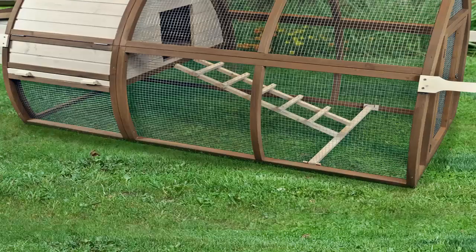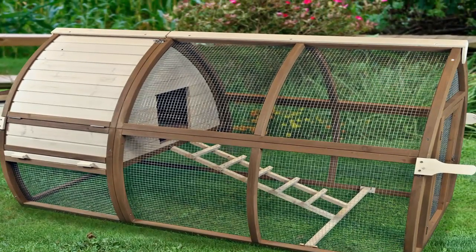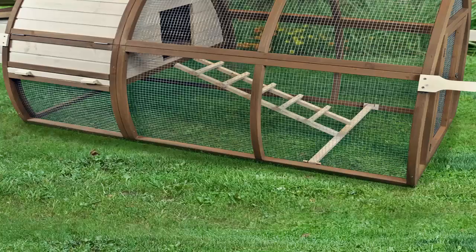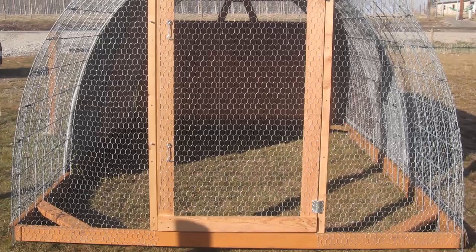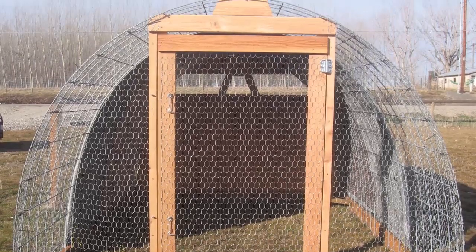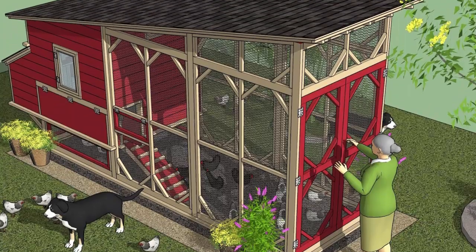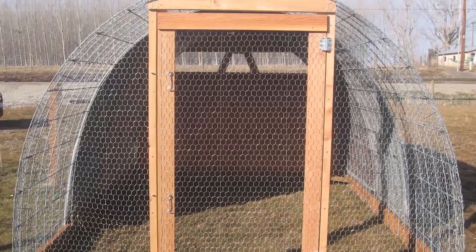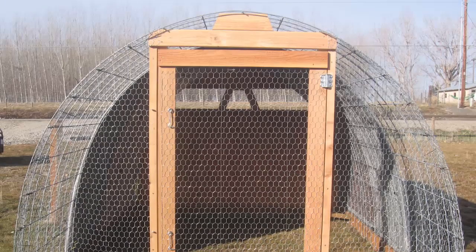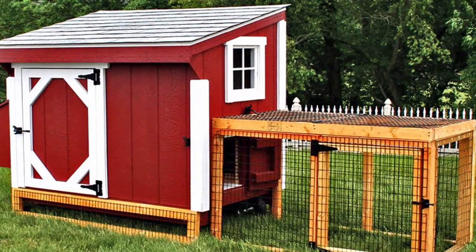Coming in at a very close second was the Chicken Coop Guides program. I like the variety included in the 19 plans they provide. The plans were very well outlined and easy to follow. They also have a great collection of customer photos that is super helpful. It's great to see how other people have modified or decorated their coops — the real life examples make it easier to envision the final product and are a great source of inspiration.